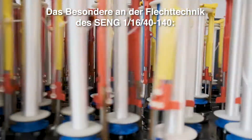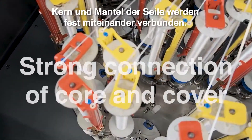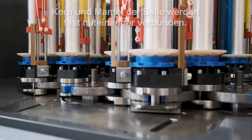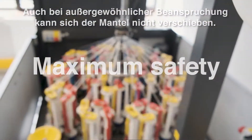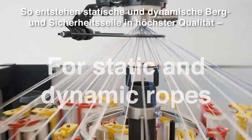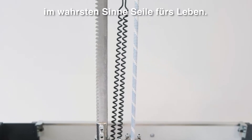The special braiding technique of the Seng 11640-140: the core and cover of the rope are firmly connected during the braiding process. Even under exceptional strain, the outer cover of the rope will not slip. The result is static and dynamic safety and mountaineering ropes of top quality — in the true sense of the word, ropes for life.